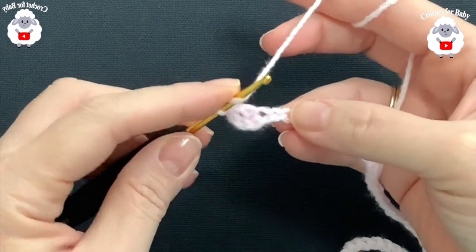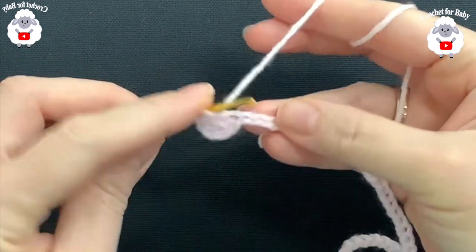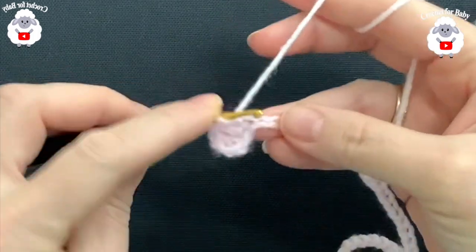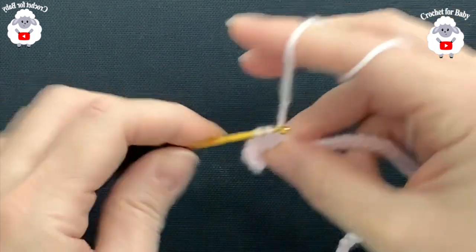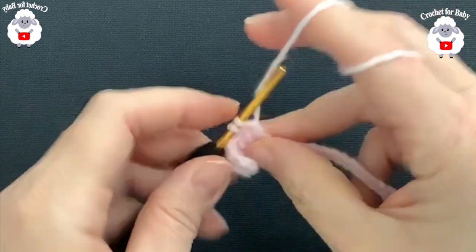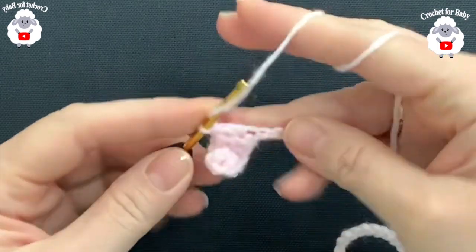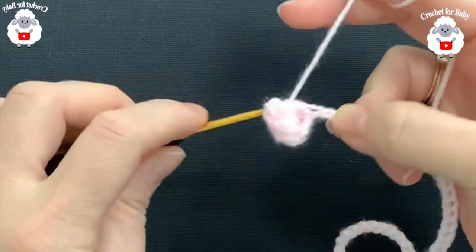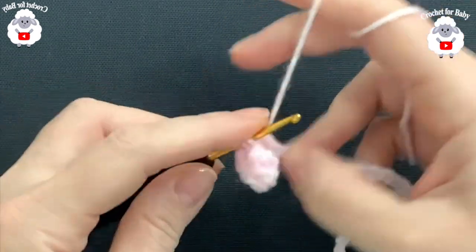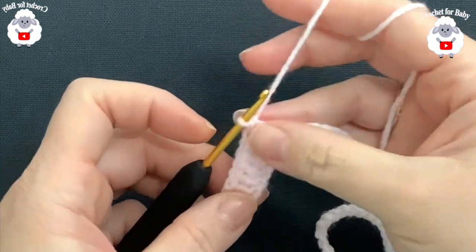I'm going to make a total of nine double crochets for the front panel. That's the first double crochet counted by the chains, plus eight more. Here's the front panel done — now I'm going to do the sleeve, so chain two.